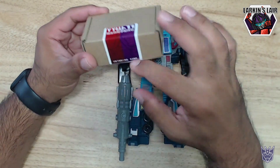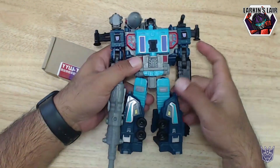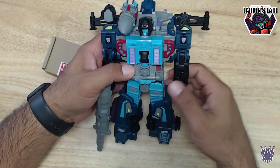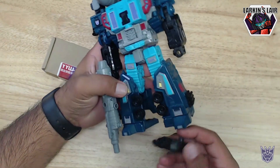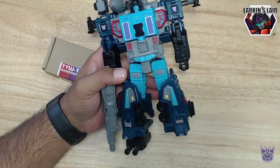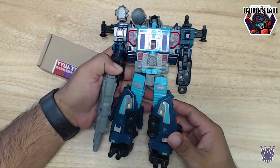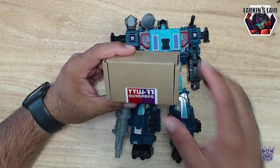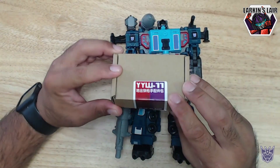Now this kit does a couple of things. Mainly fixes the height issue of Earthrise Double Dealer. One thing I did in the past to give him that extra height was add these old Combiner Wars feet on the bottom of him to give him that extra height, but this should fix that. And another thing this kit fixes is the hollowness of the front in vehicle mode.